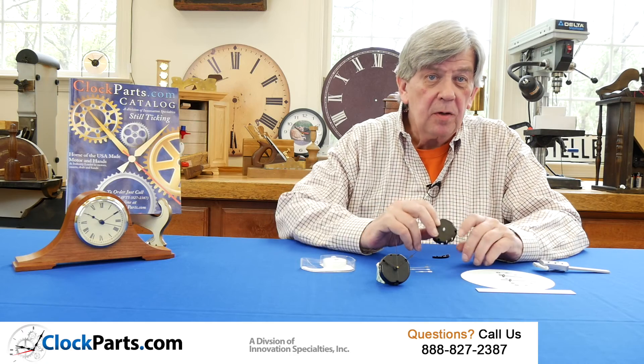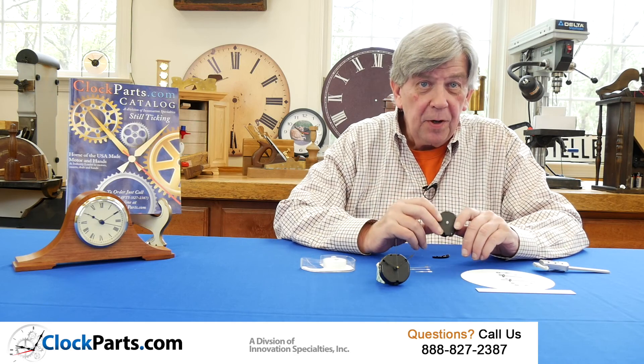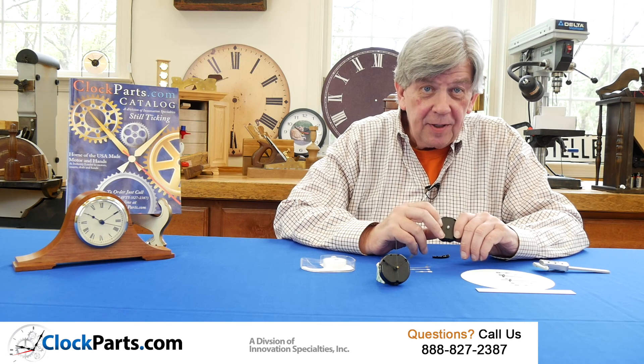So if you're fixing a small clock somewhere, this may be the answer for you. This is Mike Brosman for ClockParts.com.